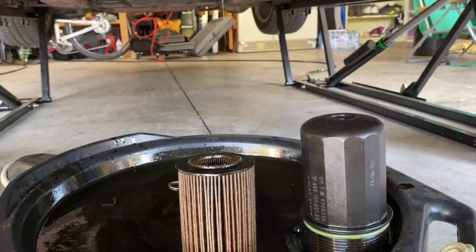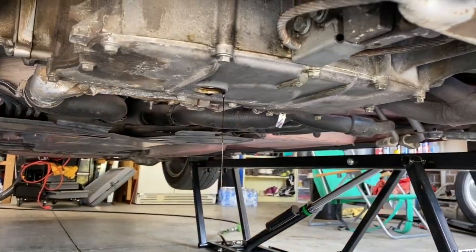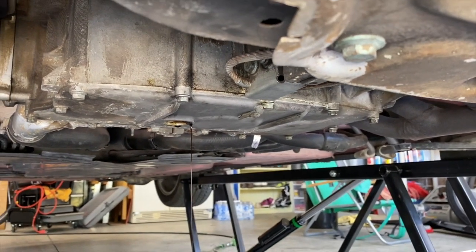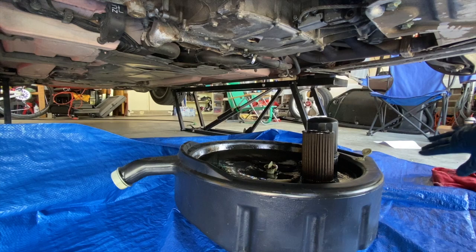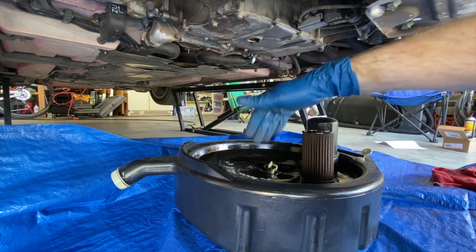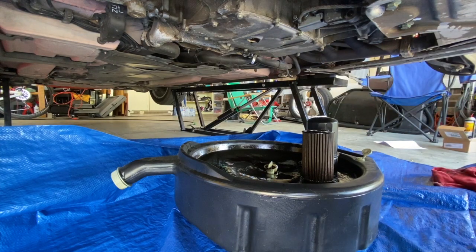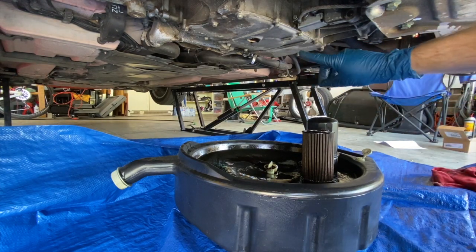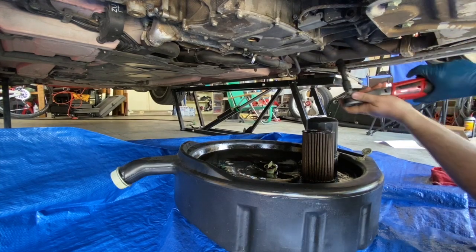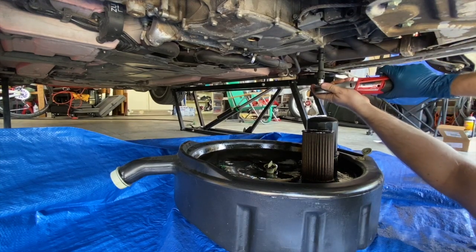I'm currently in the middle of the oil change, so to get this cover off the first step is you're going to have to drain all of the oil. I added a blue tarp under here because when we take this pan off, the pan is wider, so chances are oil is going to spill. It's already been probably half an hour so I'm going to start removing this - there are just a ton of 10 millimeter bolts up here so I'm just going to start taking them off.